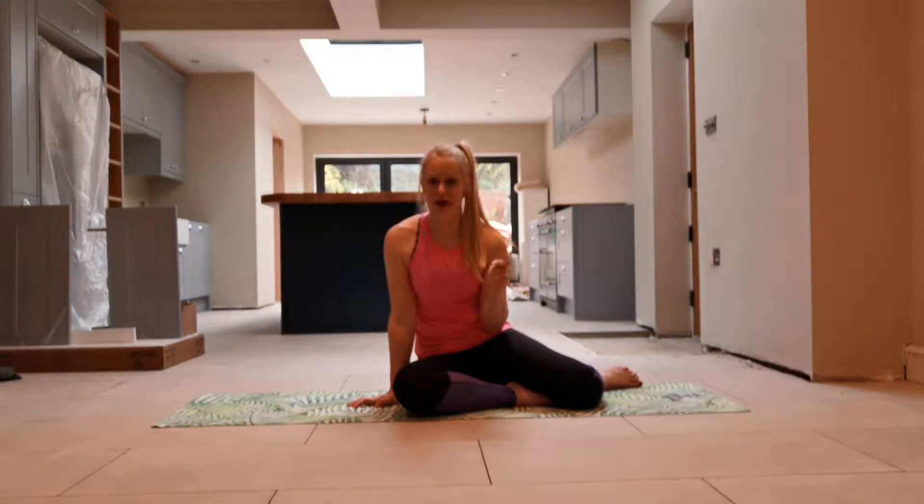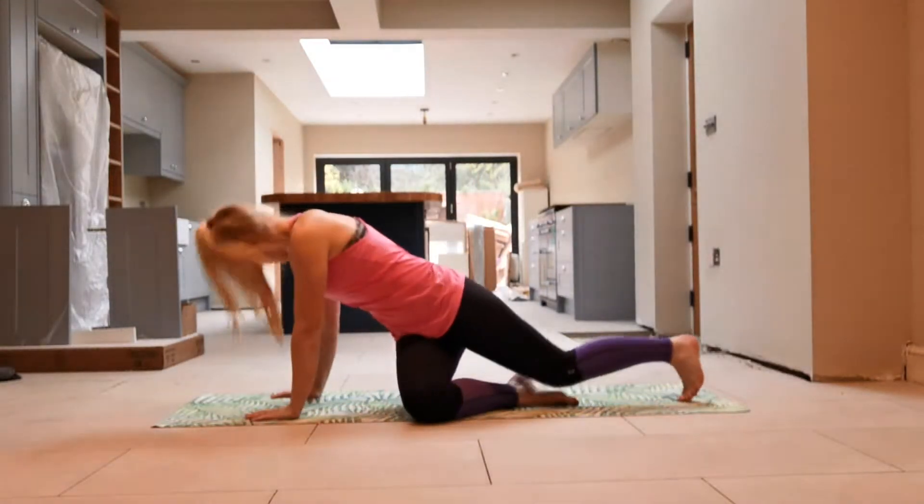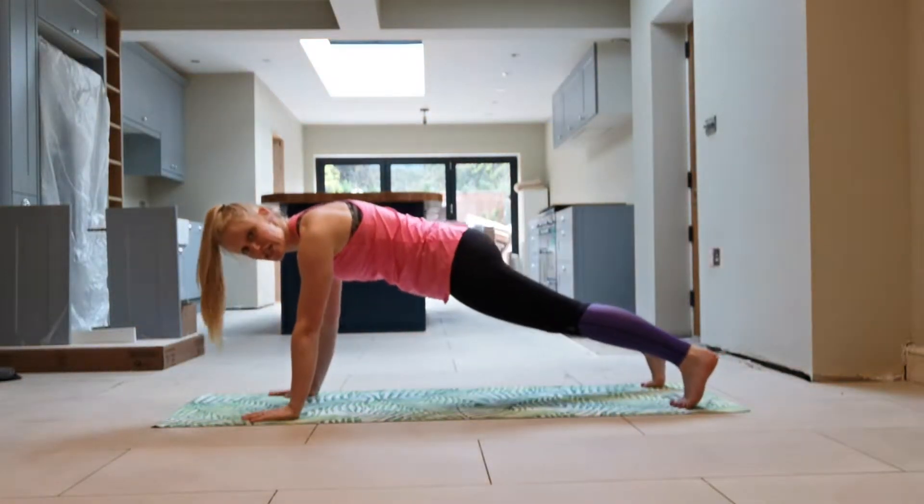We are doing four exercises, we're going to do a minute of each, and then we're going to take a little rest — three rounds. Without further ado, let's get started. The first exercise is chest-to-floor press-ups.